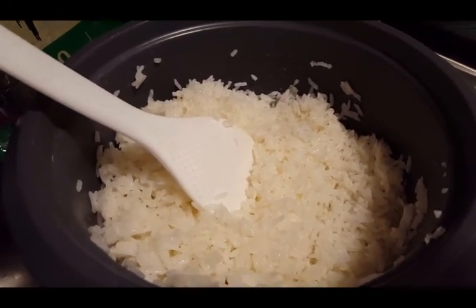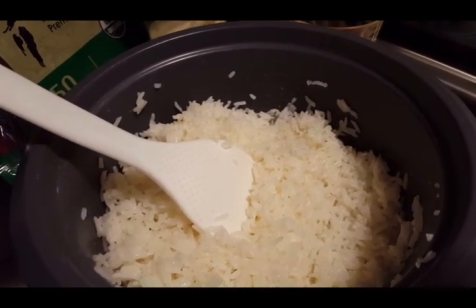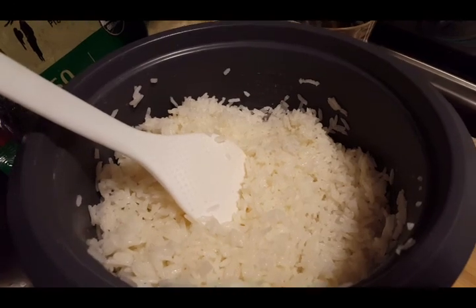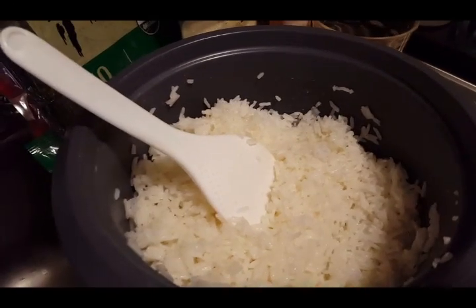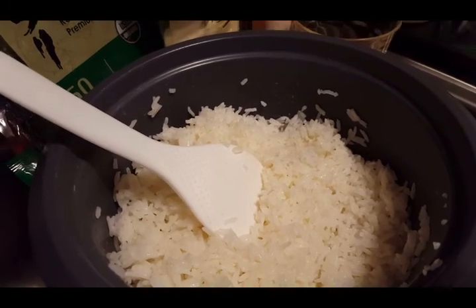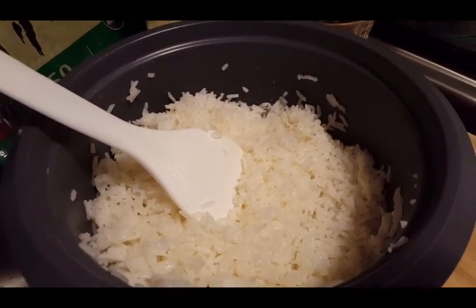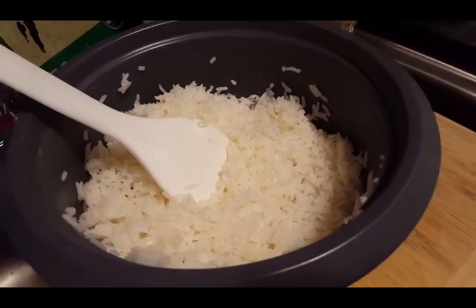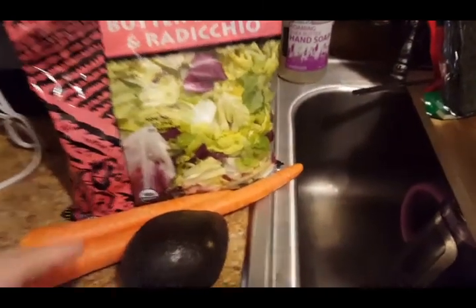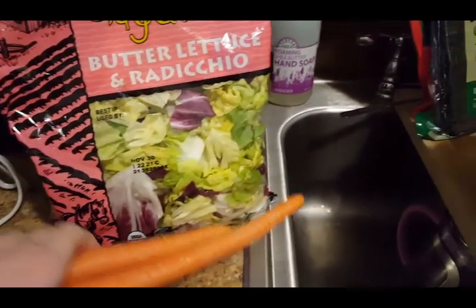Mix it together and then let it cool down until you can handle it. You also don't want it to have too much heat because the steam from it is gonna mess up your nori sheet. Just be patient, let it sit for about 10–15 minutes until it's cool — lukewarm, room temperature, tepid, whatever you want to call it. That'll give you enough time to chop up your ingredients.